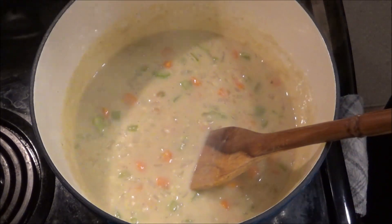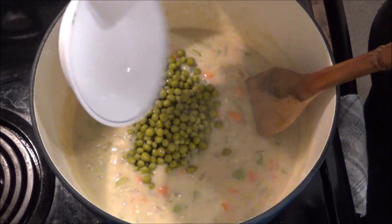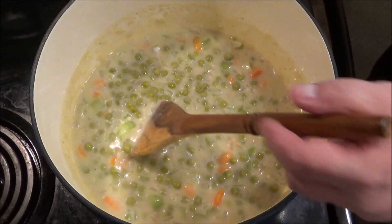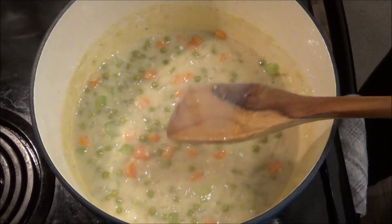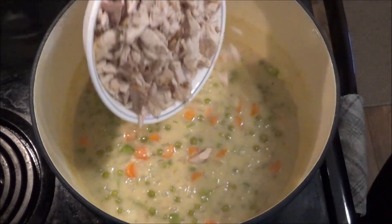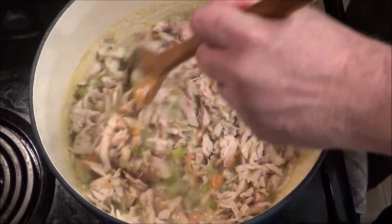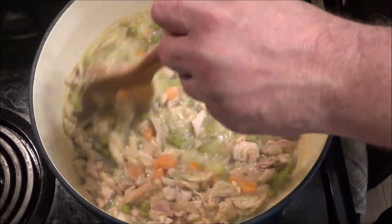It's been simmering. Now we're going to add the peas — I add the peas last because these were out of a can and I don't want them to get real mushy. These pretty much heat up instantly. Stir that in, and then last but not least, the star of the show: the turkey — or in my case, smoked turkey. You want to shred it up. I've got some white meat and dark meat. Stir it real good, get all that turkey submerged in this delicious gravy.